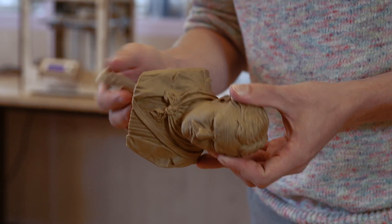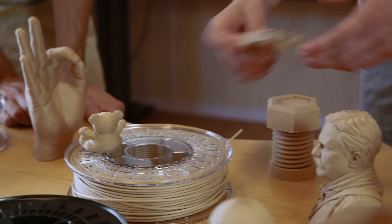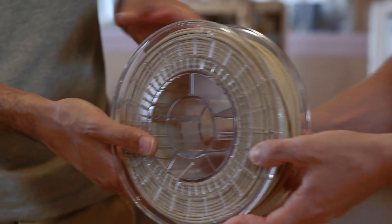Downstairs we saw this material — this is Colorfabb woodfill. It makes for a really different material for printing, with better aesthetics than normal plastics.